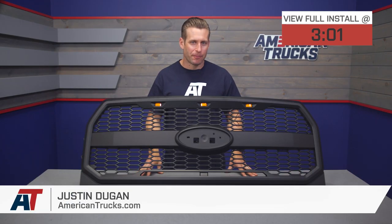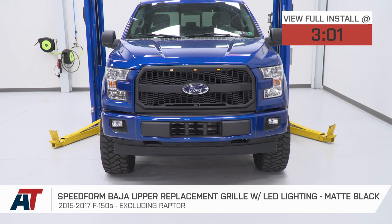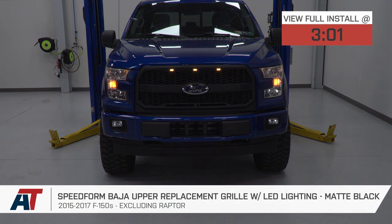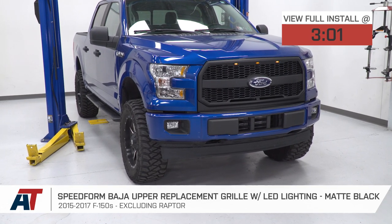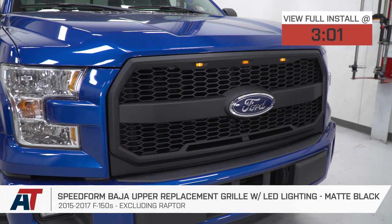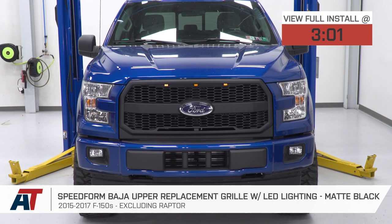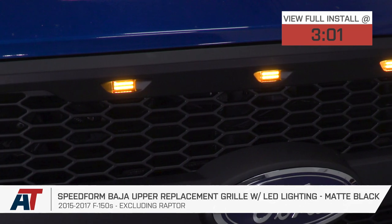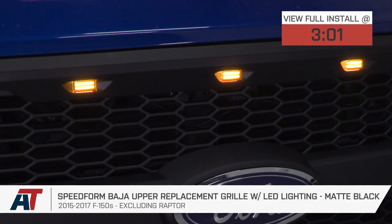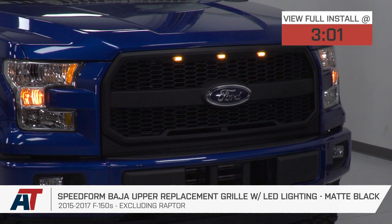The SpeedForm Baja style upper replacement grille we have here today would be a great choice for 2015 through 2017 owners going for that Raptor styling, but who would prefer to keep the factory blue oval emblem proudly displayed right there in the center. This grille packs a durable automotive grade ABS plastic build, a black finish, and LED accent lighting, all for right around 200 bucks.